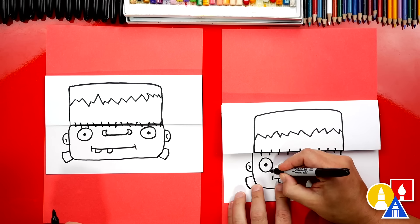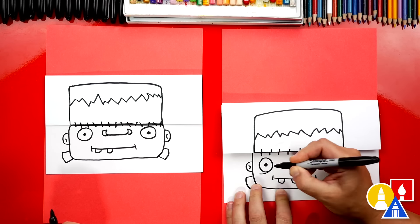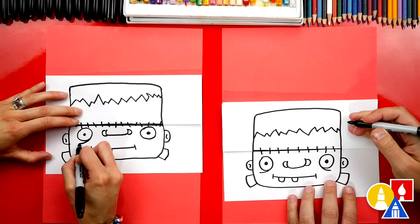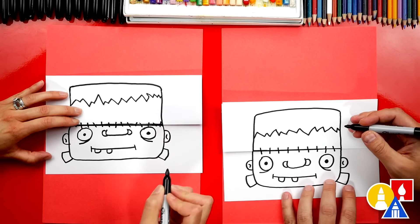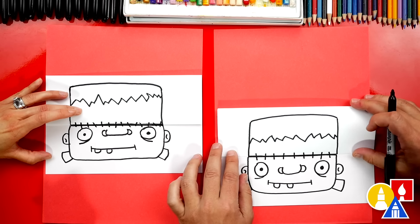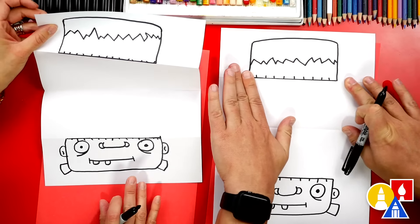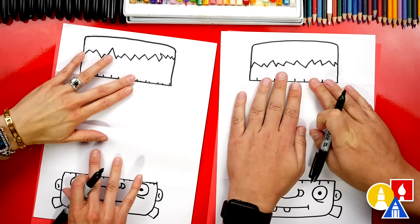Let's add one more little detail — we could draw a curve underneath each eye. It kind of makes him look tired or more like a zombie. We finished drawing our Frankenstein head. Now we're ready to open up our paper and we can flatten it out so that it's easier to draw on.